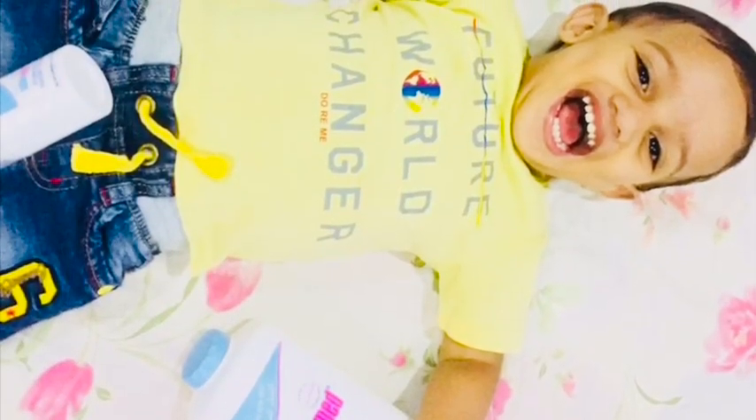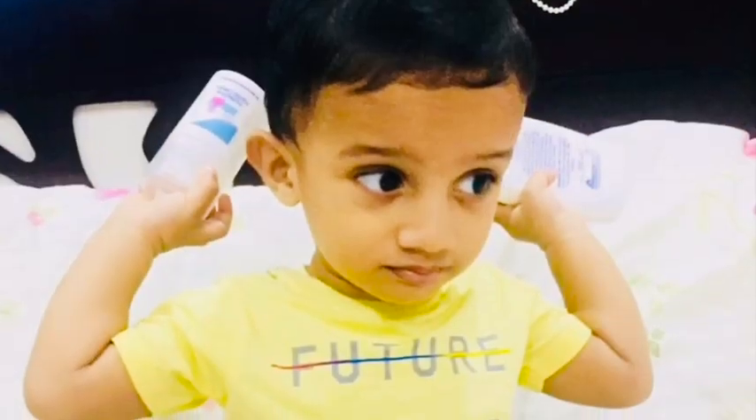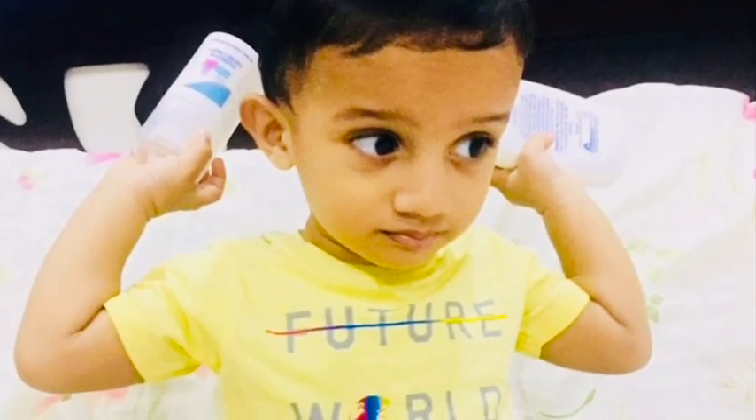If you like this video, you can find the link in the description box. I will see you in the next video. Bye bye!